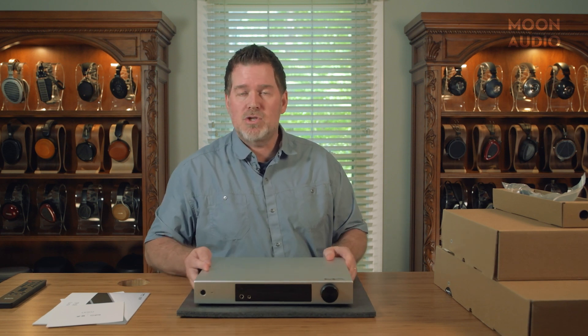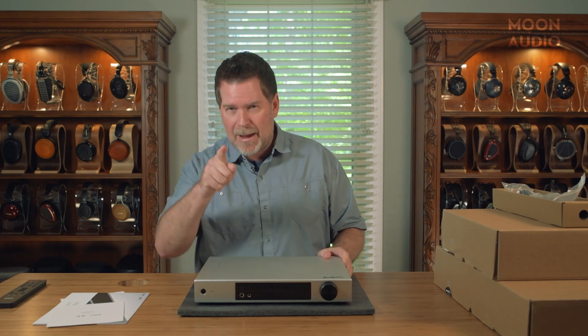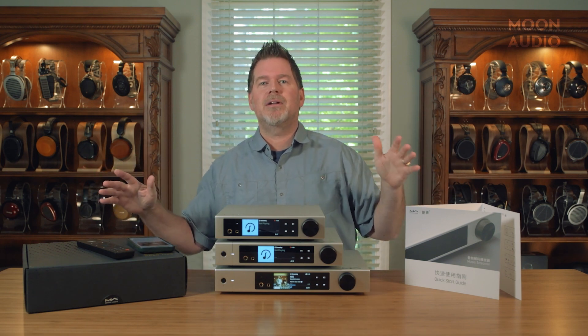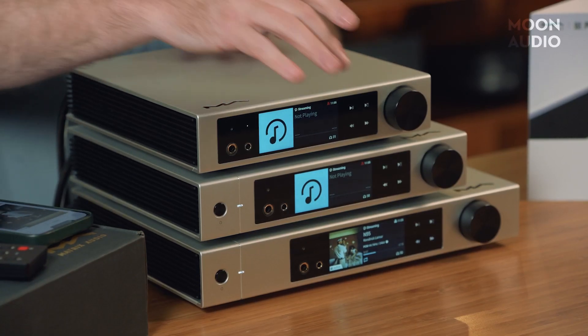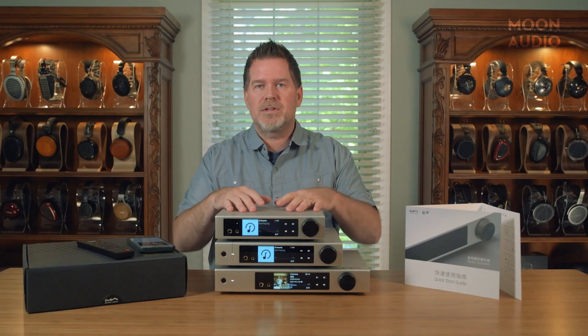I'm going to take a pause so I can get a power cable and turn it on, just so you can see a quick demonstration of what the screen looks like. For the power and magic of video — voila — everything is unpacked and all three units are plugged in, set up, and ready to go. The cool thing about these new devices is they have a touch screen where you can swipe back and forth to go through all the settings.